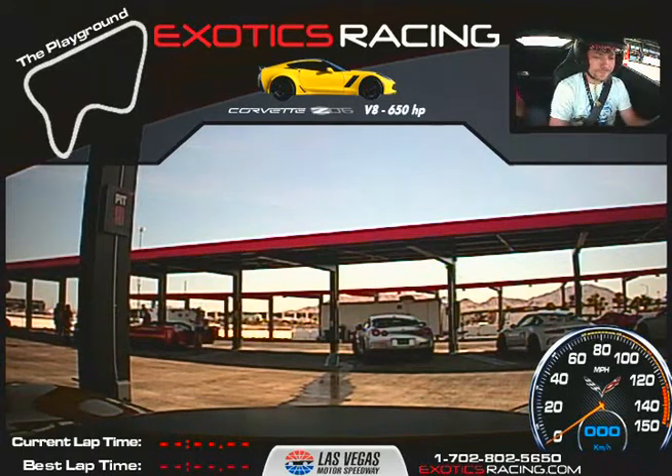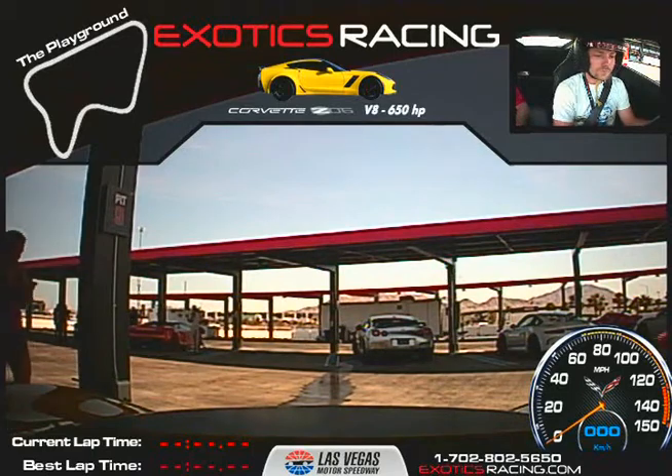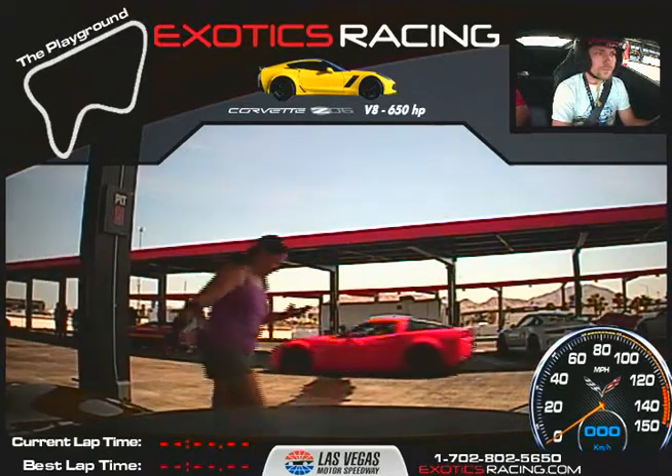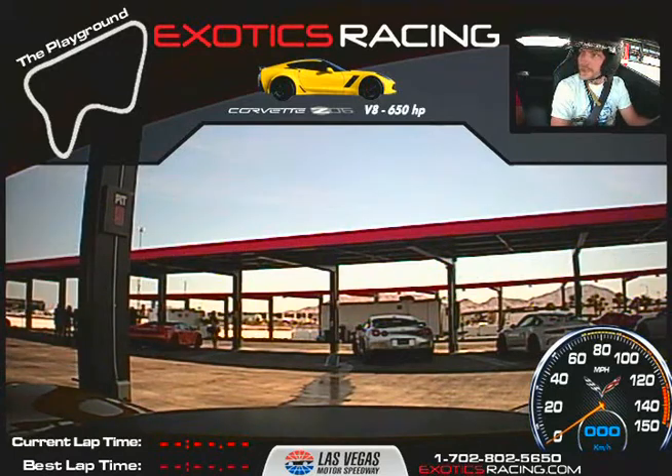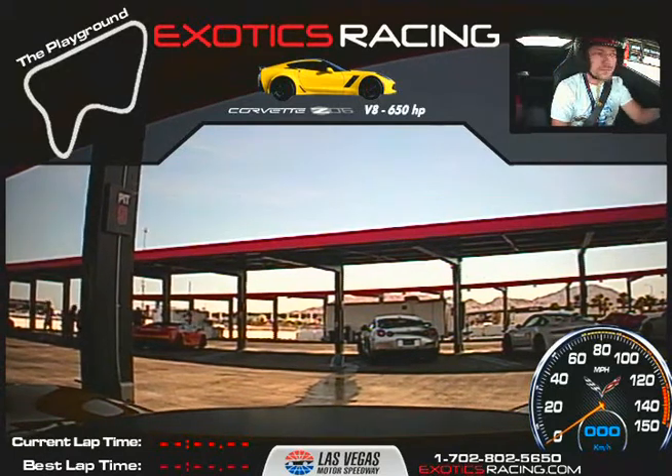All right, ready to go do it? Yes, sir. Let's do it. Foot on the brake and all the way back to dim mode. Shifters on this car move with the steering wheel, so they're always there for you. I'll let you know when to shift — we're going to be at third, fourth, and fifth gear all the way around the racetrack. All right, straight on out of here, just kick it over to the right.